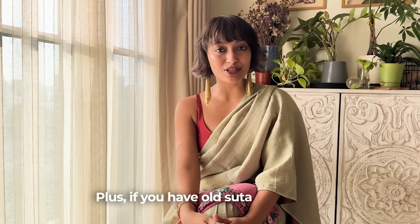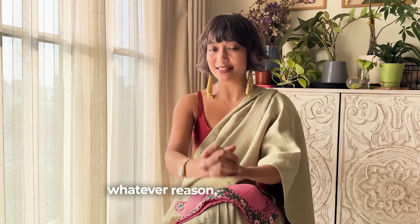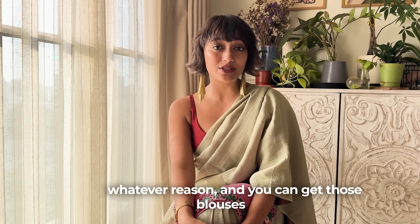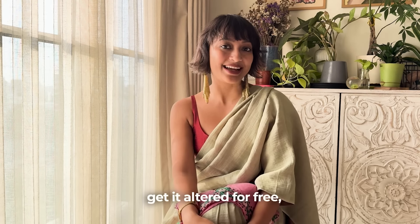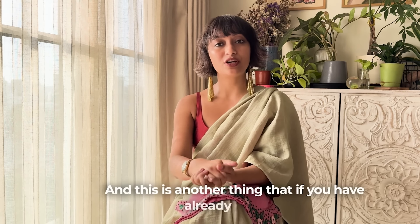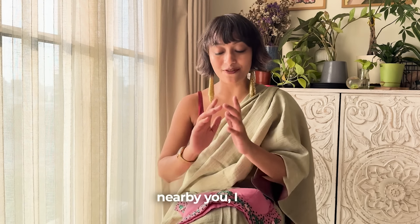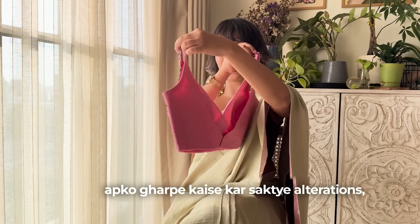Plus, if you have blouses which you already own and they don't fit for whatever reason, you can send those blouses to us and get them altered. And if you have already ordered a blouse or have an old blouse and want to get it altered but don't have a store nearby, you can still send it to us.